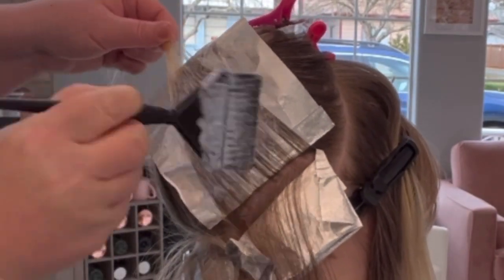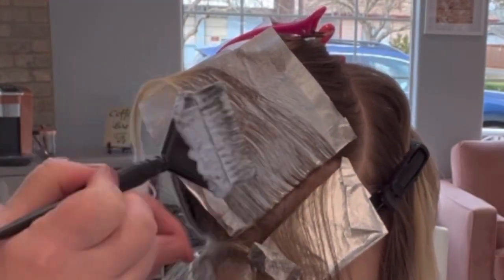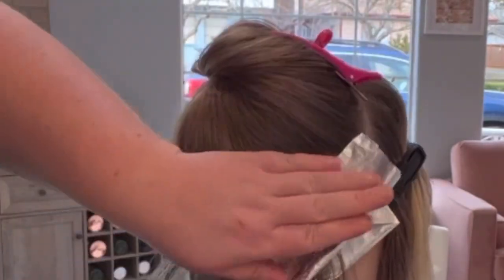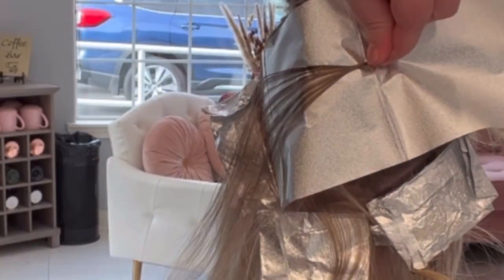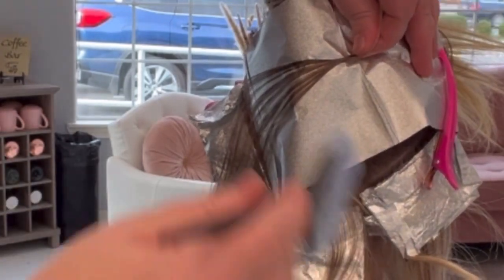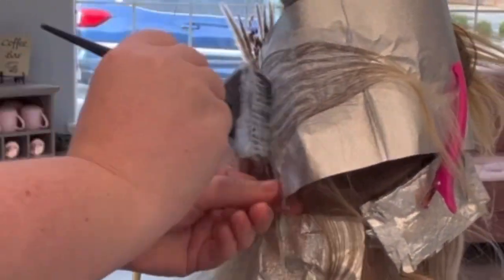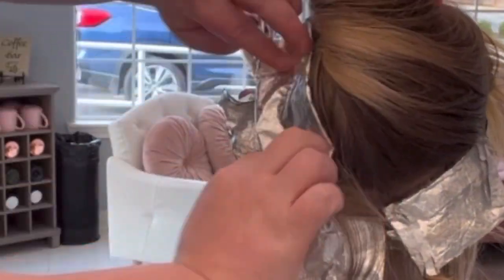Flip the foil up, put a clip there to hold it in place — I feel like that helps a lot. It frees your hand up so you can hold the edge of the foil down where the hairline is and make sure you're keeping the foil nice and taut to the root. This is my favorite way to foil the hairline now — you guys should try it. It doesn't slip, whereas going the standard way I always get slippage along the hairline.